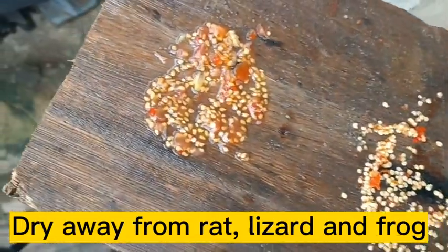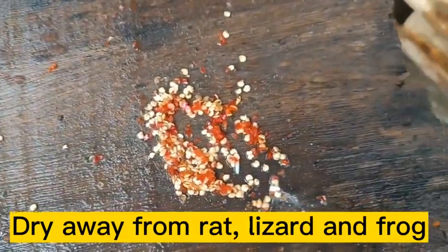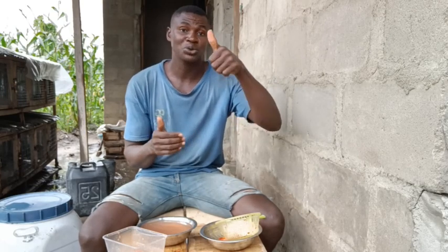I'm going to leave this seed like this to dry. Whatever time it's dry, we'll now continue with how to make the bed at home, how to pour the seed on the bed, wait for it to grow, then transplant. Everything is going to be done on this YouTube channel. If you are new here, please kindly subscribe and don't forget to turn on the notification. My name is Simeon James. If you love the video, please subscribe, like, smash the share button, and drop a comment. Thank you for watching.